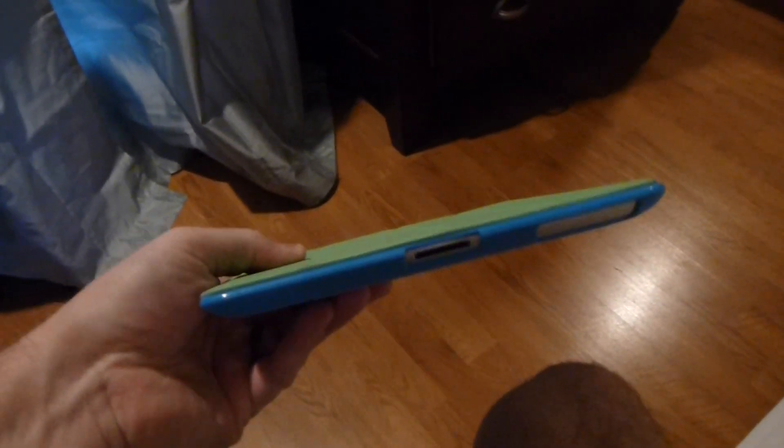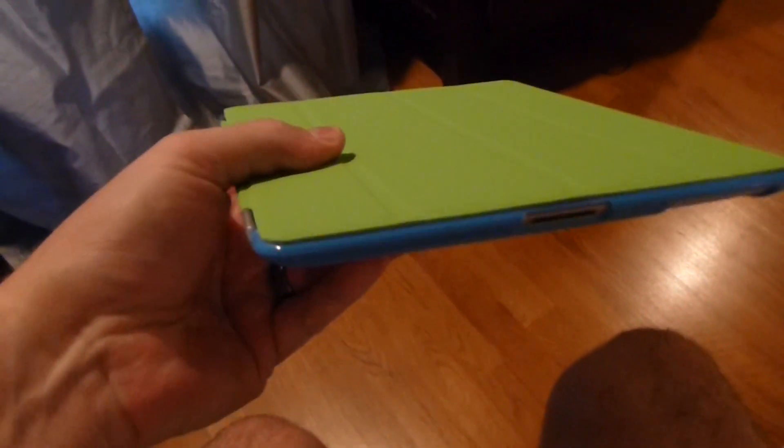Hey everyone, irix guy here. I just want to talk about the iPad — the new iPad, iPad 3, also known as iPad third-generation — and the overheating problem. There are a lot of reports about this on the internet.